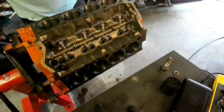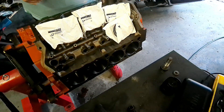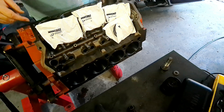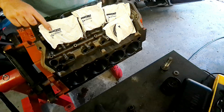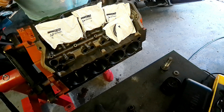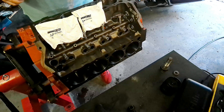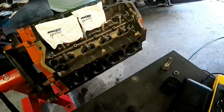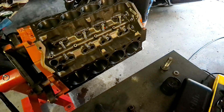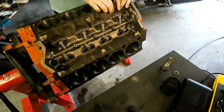I'm going to start by putting a little oil down in the cylinder to lube everything up. I just wanted to show you real quick how they come in the box from Hastings. They mark them out on the packet — you've got your top ring, second ring, and then your third ring combos. We're going to start with the second ring.